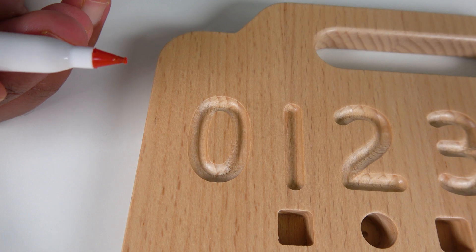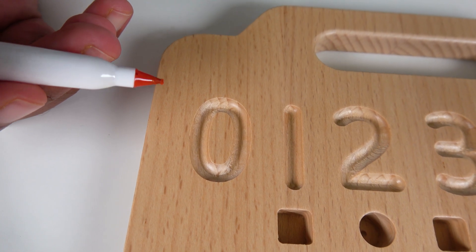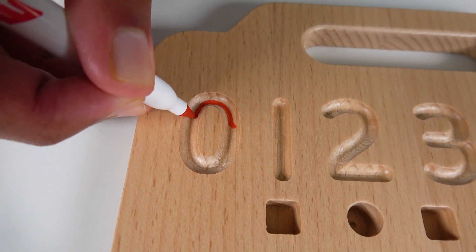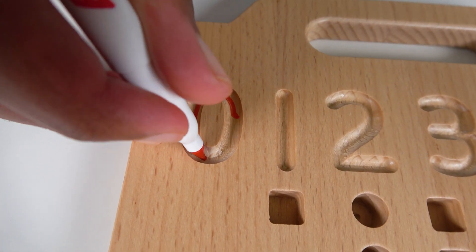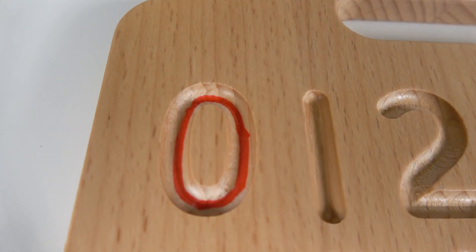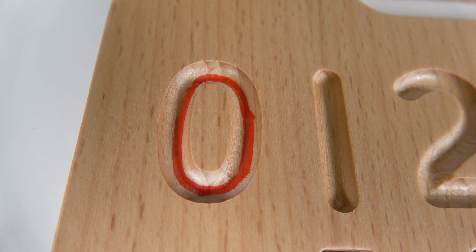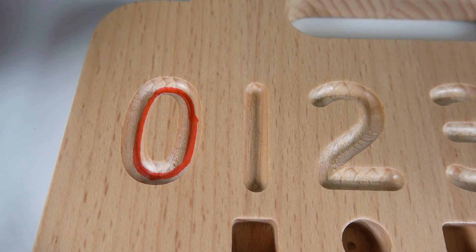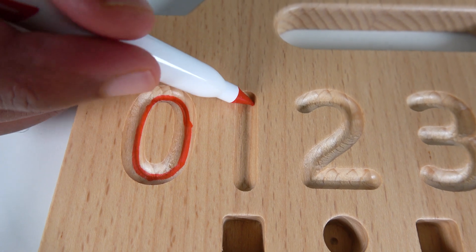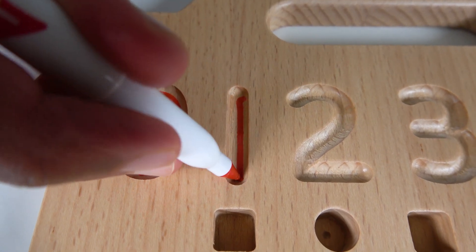First we will write the number zero. To write number zero, we'll start right here and then go up like this and go all the way down, come back up, and complete the loop — and we got the number zero. Now we will write number one. To write number one, we'll start from the top and go to the bottom.